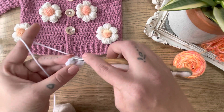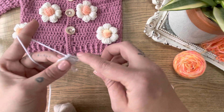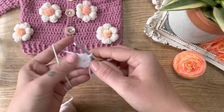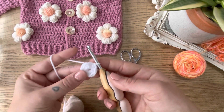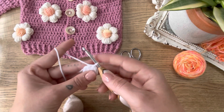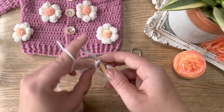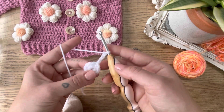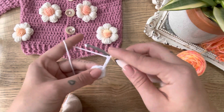Join with a slip stitch into the first half double crochet made to form that circle. Once we've completed our center and are ready to build our petals, we have six half double crochets here, so we'll make six petals. We start by chaining three, and we're going to do a ten double crochet cluster.